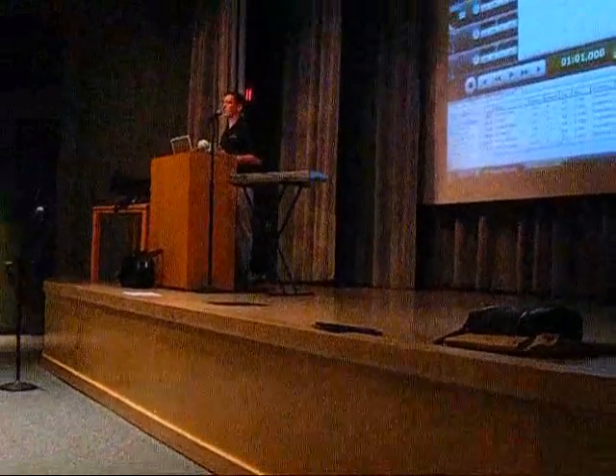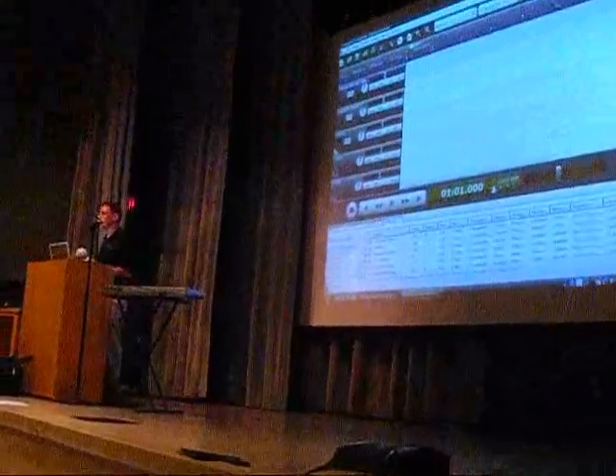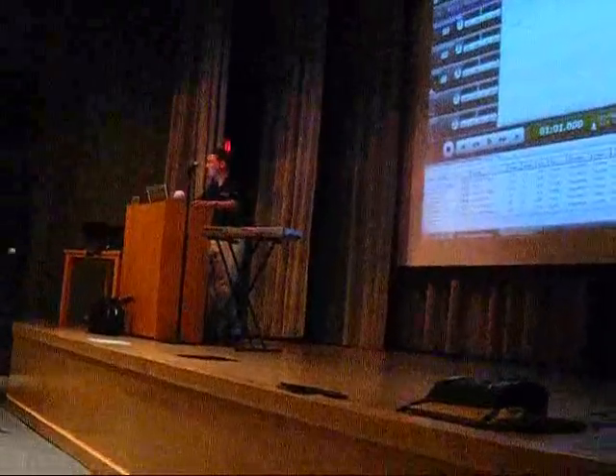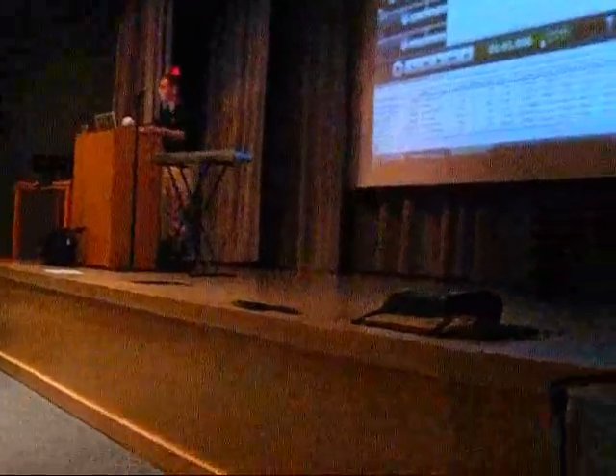MixCraft is a $65 product. Everything I'm going to show you today is part of MixCraft and it's all included. It's downloadable from our website for $65. We sell a box copy like this for $75.